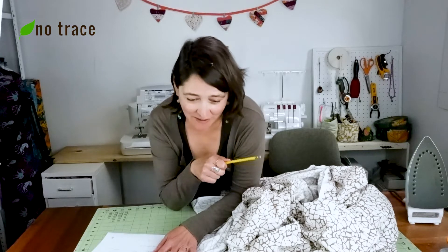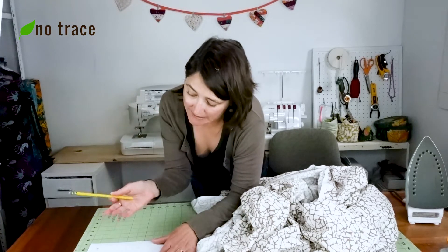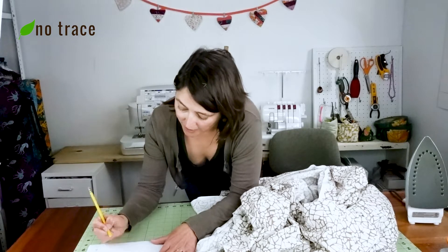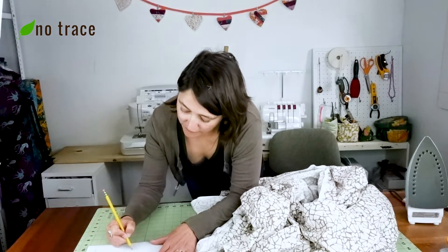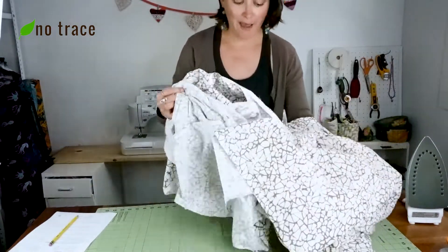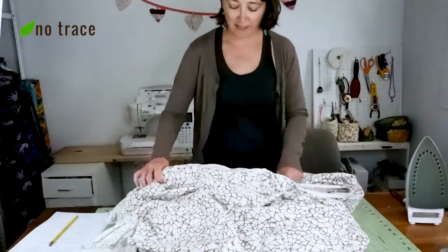I need to add up all the numbers to figure out how to fold the fabric. My skirt length is 31 inches, plus the bodice width is 12 inches, and then I have two ties that are two inches wide. So 31 plus 12 is 43, plus four — I need 47 inches of fabric spread out to fold it in half. So I need 47, then 47, and then I can get my cuts taken out of this fabric.